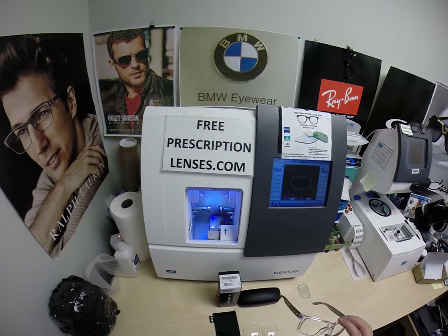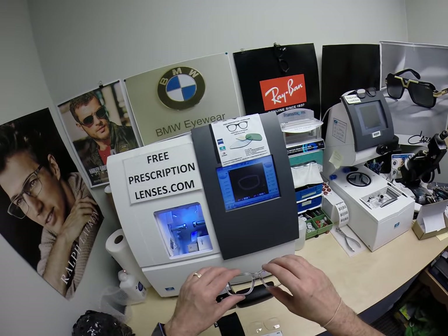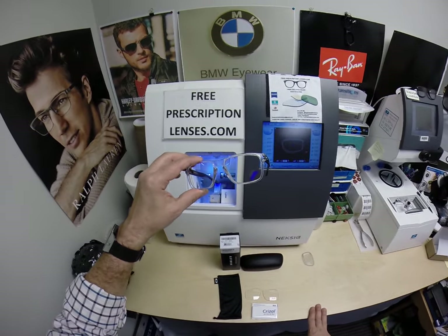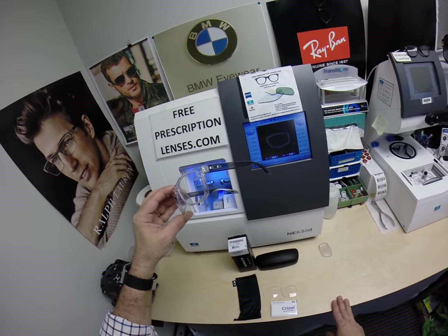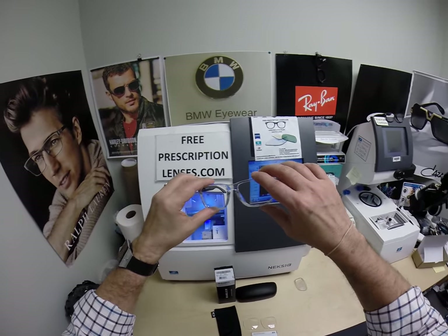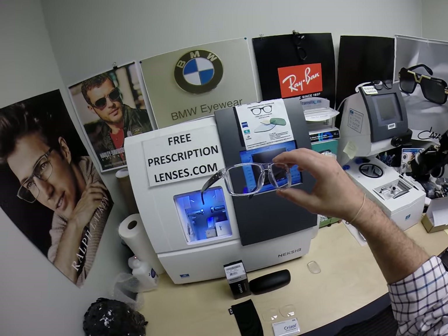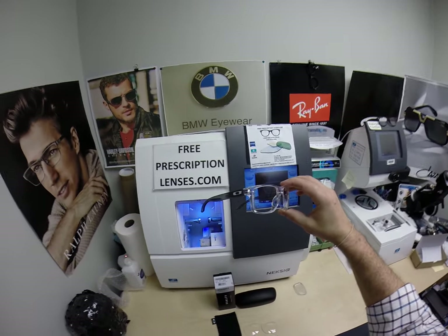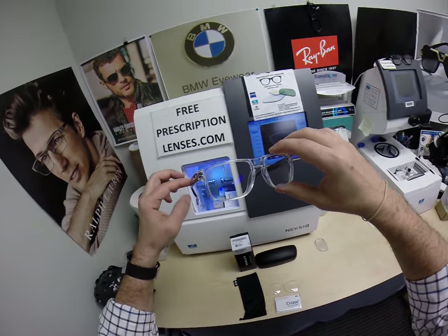By the way, this is freeprescriptionlenses.com where everyone loves a bargain and no one is disappointed in quality. I am the hardest working optician in the industry. My name is Seymour Better, but call me Moe, Moe Better, because I might be seeing Moe Better, looking Moe Better, and showing everyone else how to bring that loving feeling back to glasses when I show you Raymond's Holbrook.